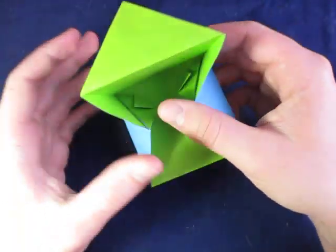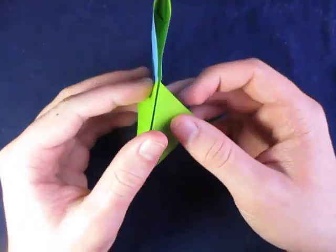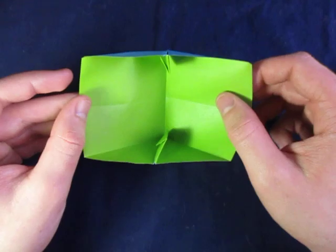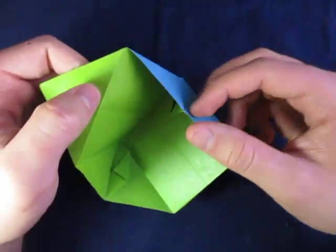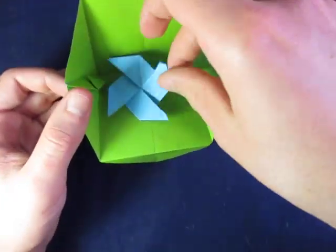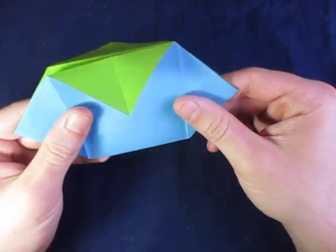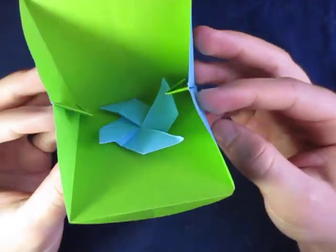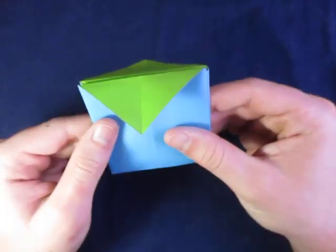So you use these two flaps as handles. You can collapse it, then open it up, collapse again, open it up — use the flaps to open it up this time. I'm going to put my pinwheel inside. Collapse it — I'm going to try not to damage the pinwheel in there — like that.